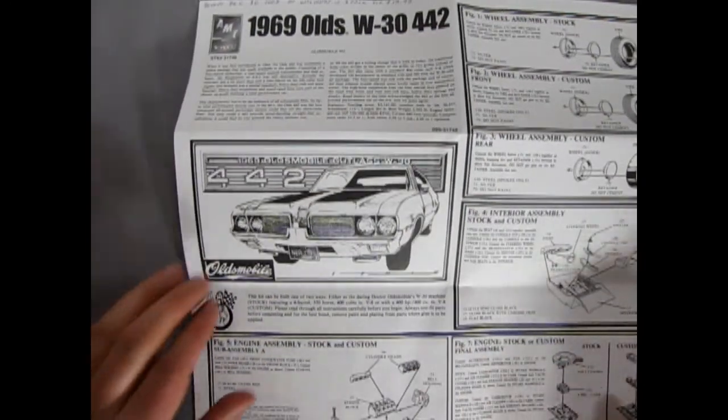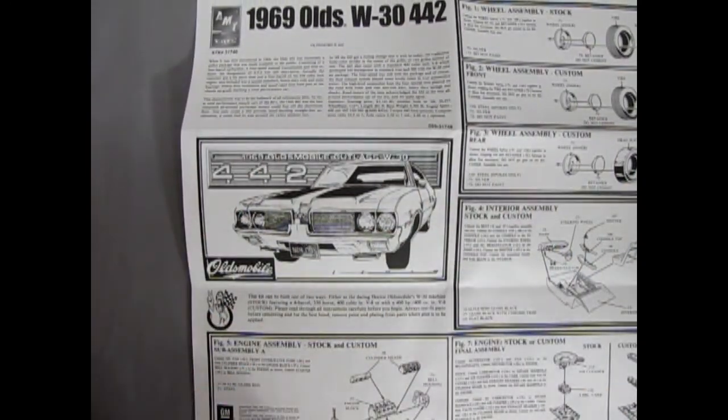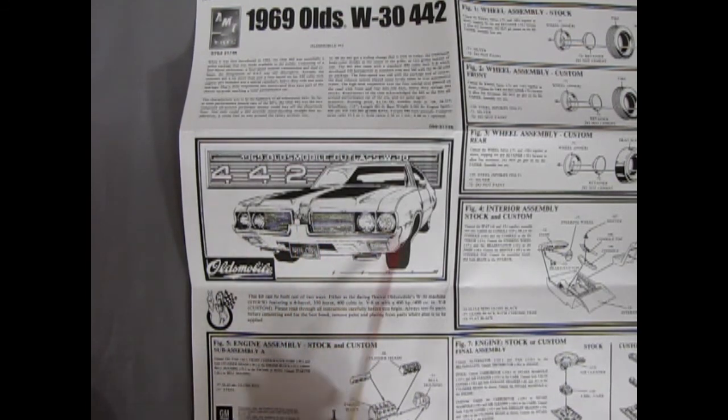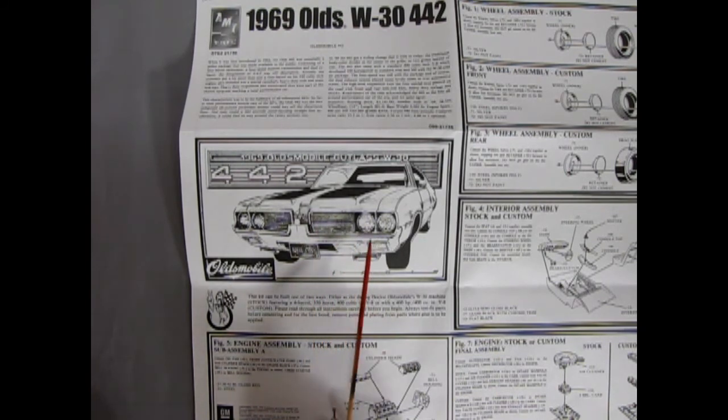So we've got a big, huge instruction sheet. Here's this amazing line drawing of the Oldsmobile 442 W30 for 69. One thing about 69: this was the second year of this body style, but the first year to incorporate the two headlights side by side, the grille and the divider bar. So you get two little grilles, a divider bar, and the headlights. The prior year, 1968, had a headlight, the parking light, headlight, and the grille that connected in the middle. So that's how you know you're looking at a 69.